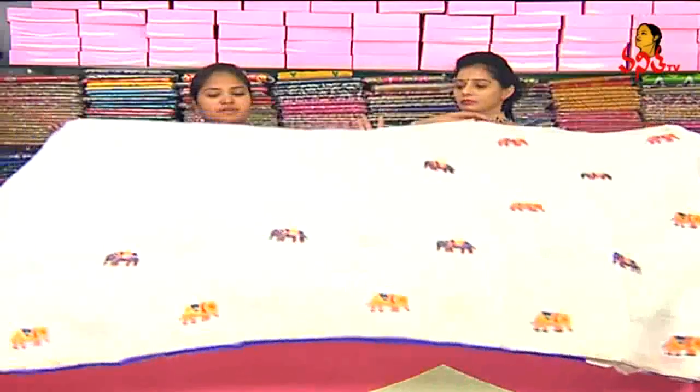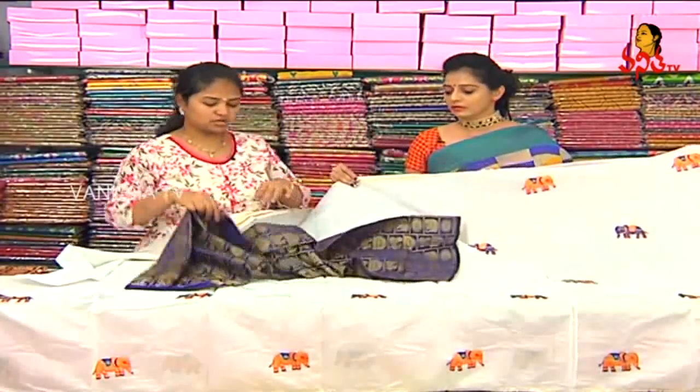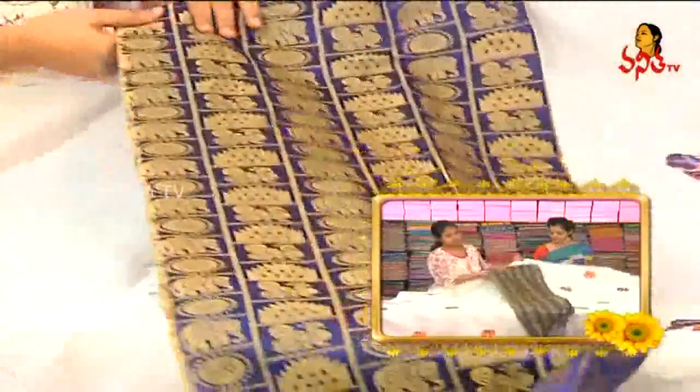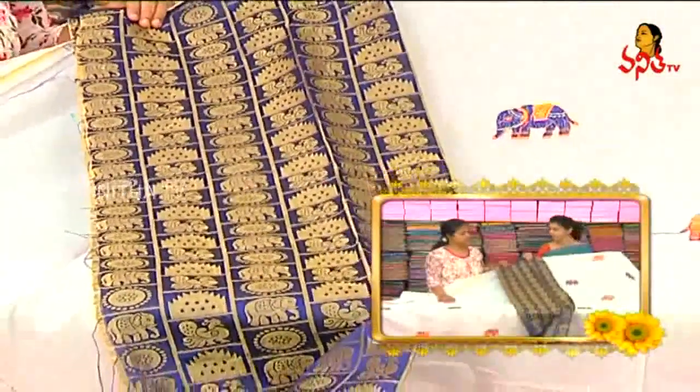On the sides, we have a little bit of blouse. This is the blue color combination. We have a big blue color. In the same design, we will change the color base. This will be available for 440 rupees.